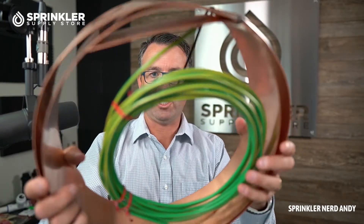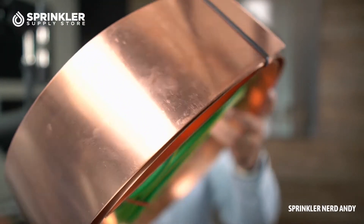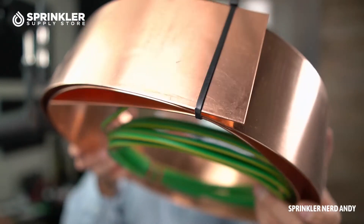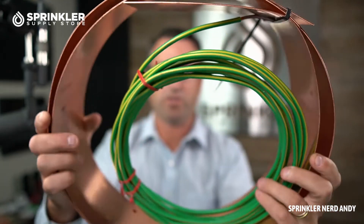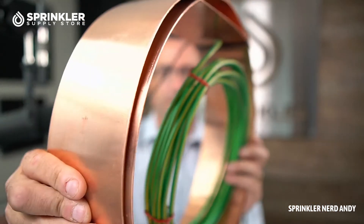Let's go ahead and give you the money shot — a nice solid piece of copper. Grounding irrigation control systems, especially higher-end central control systems, is very, very important. The job of a grounding system is to be an off-ramp for a surge event.